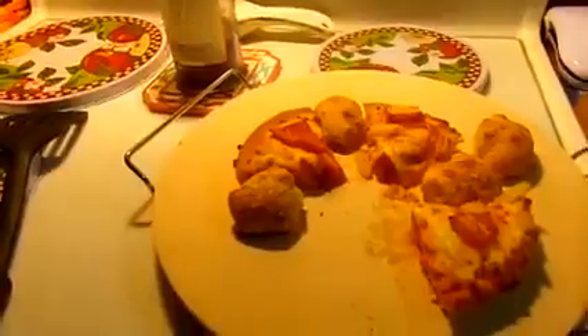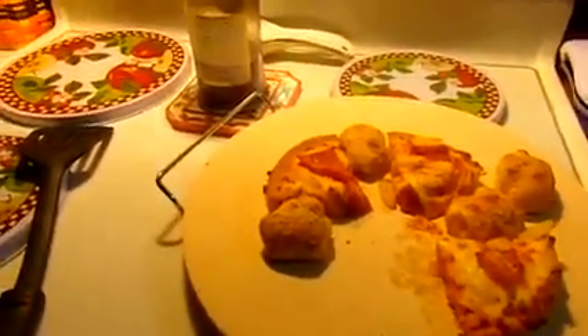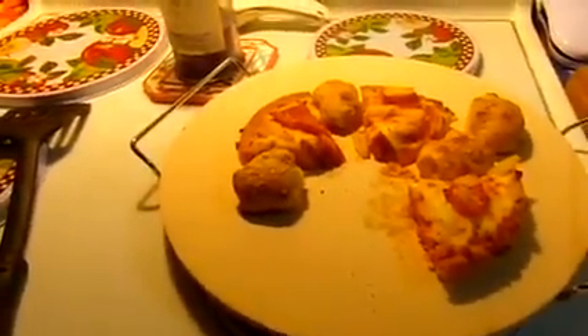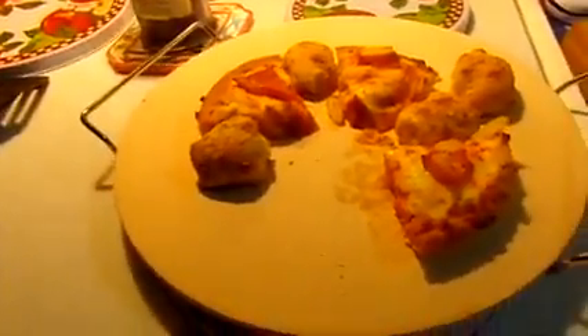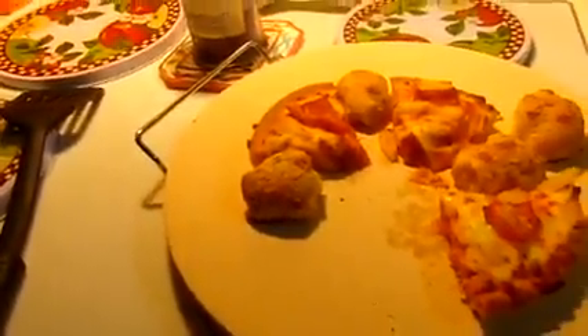Just remember to never put your stone in water while it's hot — let it cool thoroughly. If you've had it in a hot oven at 300 or 400 degrees, it's going to take a while to cool down. If you're not going to use this stone for anything else, I would really let it sit overnight and cool off, then wash it off in the morning and let it sit all day if you're not going to use it.